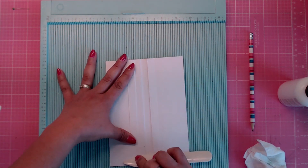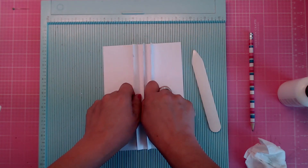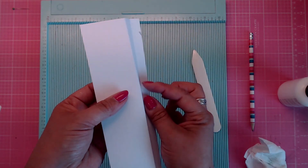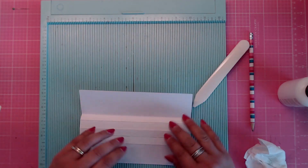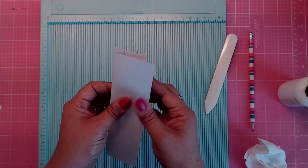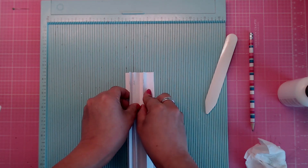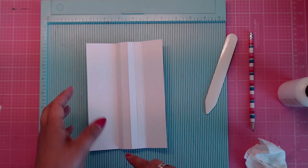Now you've got your little pages done. Fold these backwards — on that first score line, fold it back, and on the other side fold that back as well. When you're done it will look like this. Add tape or glue on either side of the little flaps.